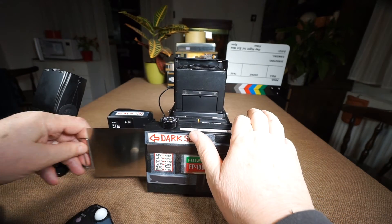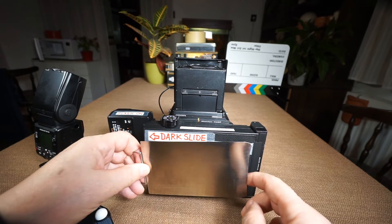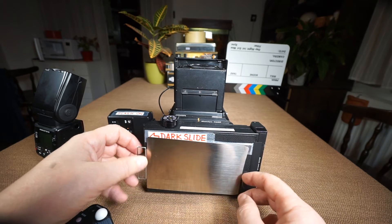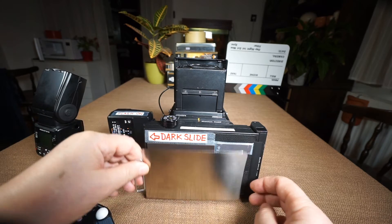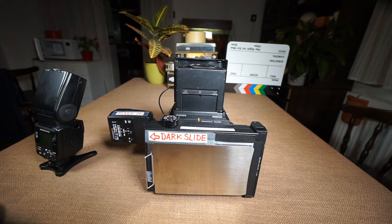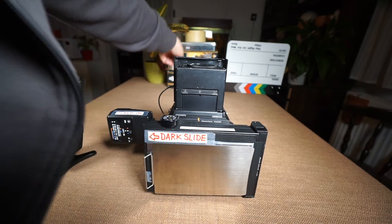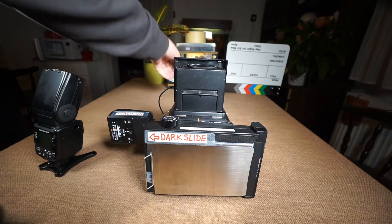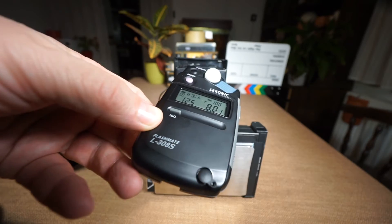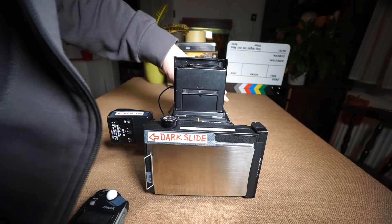Remember to remove the dark slide before firing. I've placed a couple of magnetic strips on my camera as a holder for the dark slide. Let me double-check the flash setup — it's blinking again, ready to fire. I press test and it says f/8, so I set the aperture to f/8 and the shutter is 1/125.